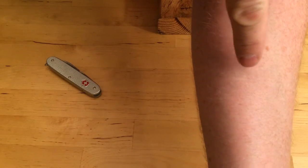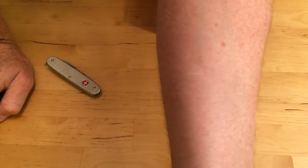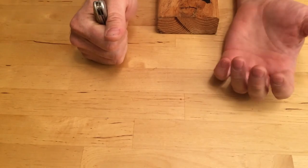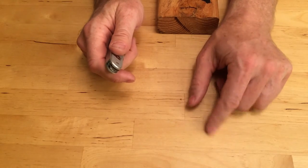That scar right there is from somebody throwing a screwdriver at me and it sticking in my arm, so that's an example of somebody getting mad and throwing something and having it stick into somebody else. I do believe I deserved it at the time, but it still hurt and I had to go to the doctor. So better not to throw things at people that are pointy.